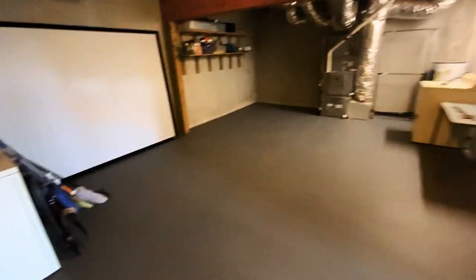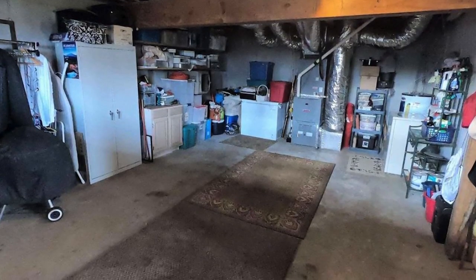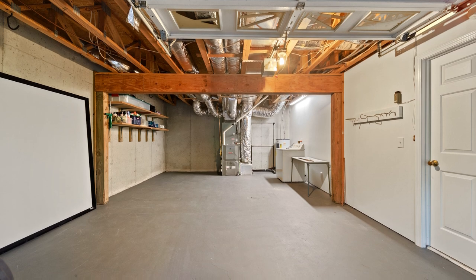For the garage, we didn't do too much. We did paint the floor, which made it look a lot newer, and just painted the walls white — but that was all we did in here.